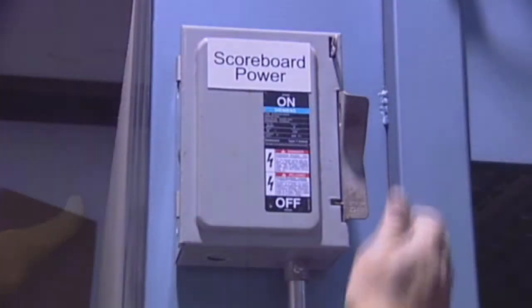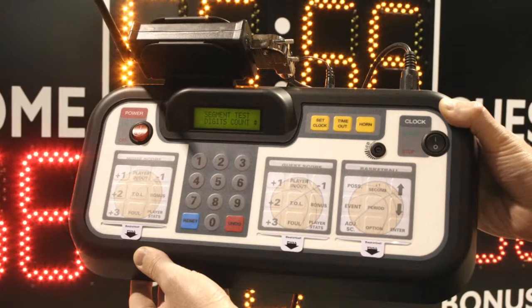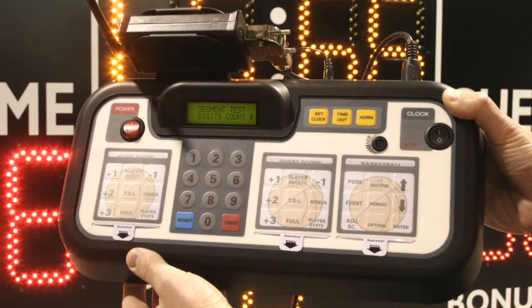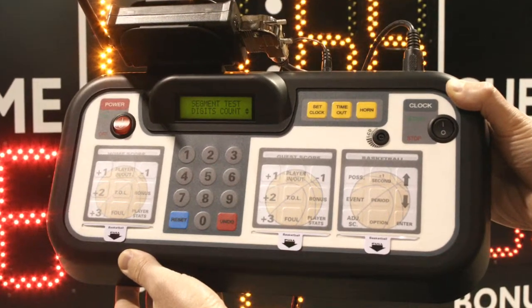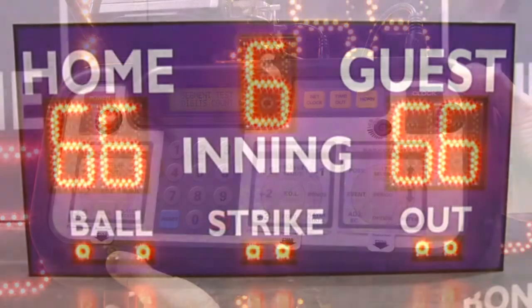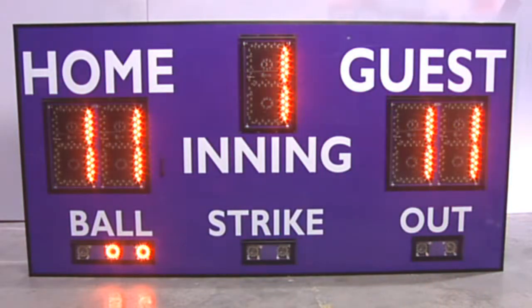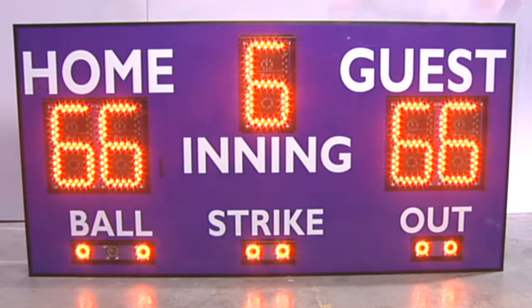Next, turn on the power to the scoreboard. Use your controller to test for the correct operation of the scoreboard, including all digits, horn, and wireless connectivity. When the board is completely lit and you have total control of all functions and features on your scoreboard, you have successfully completed the module replacement.